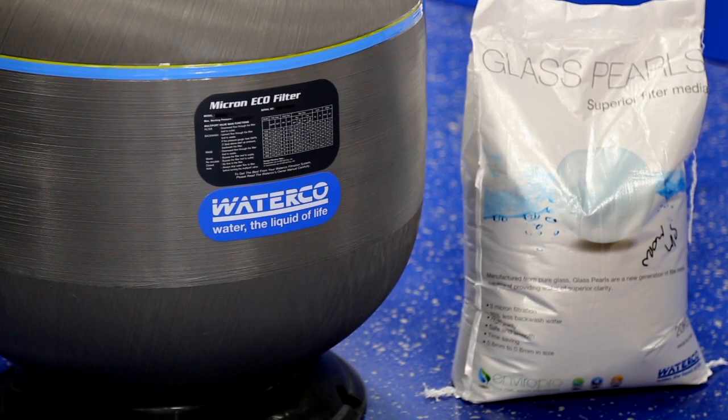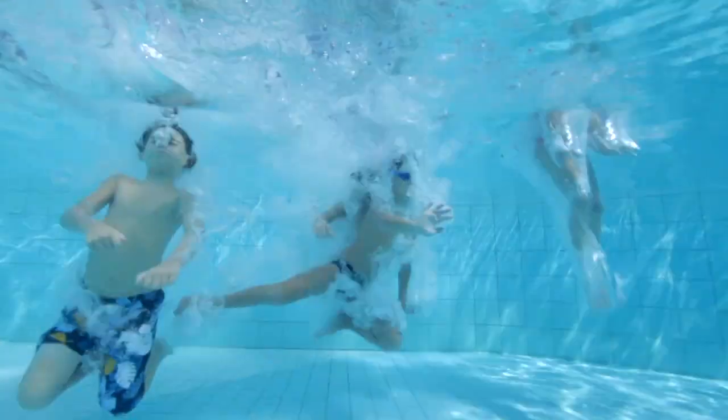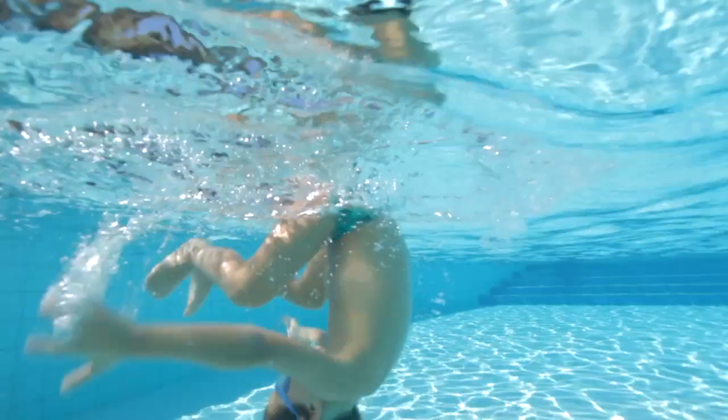The biggest bonus of using glass pearls for your filtration is getting down to that 3 micron level and getting crystal clear water. The fewer contaminants are in the water, the less algae and the like have to feed on, which means less use of chemicals — which is obviously what we want for our family pool environment.